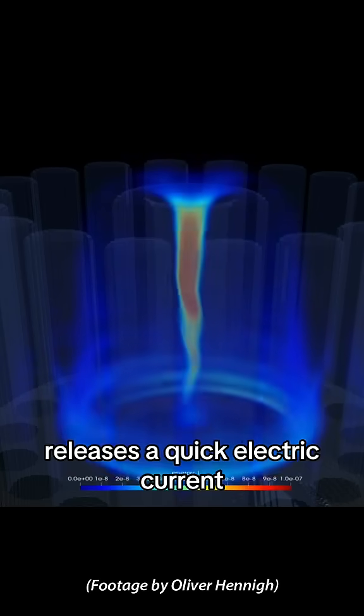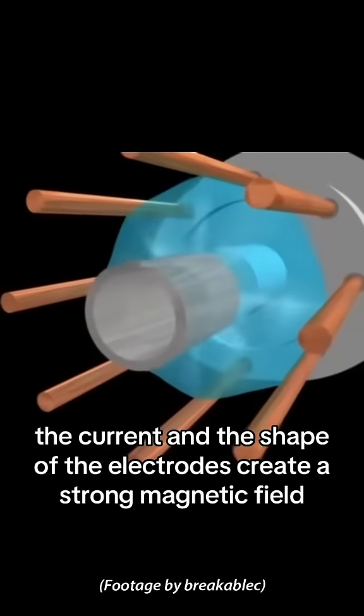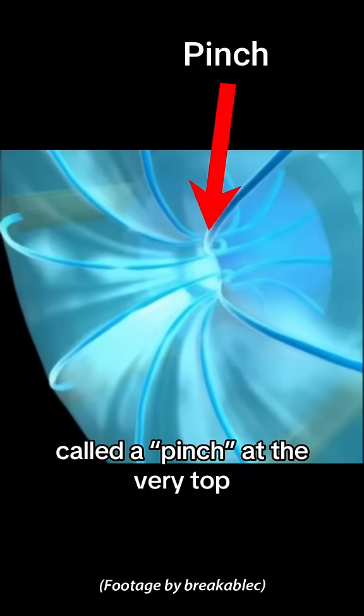But how does it work? A charged bank of electrical capacitors releases a quick electric current. This electric current ionizes the gas within the chamber, turning it into plasma. The current and the shape of the electrodes create a strong magnetic field, which compresses the plasma into a super hot and dense area called a pinch at the very top.